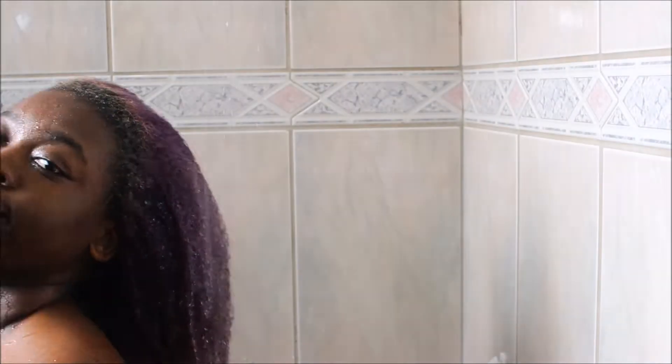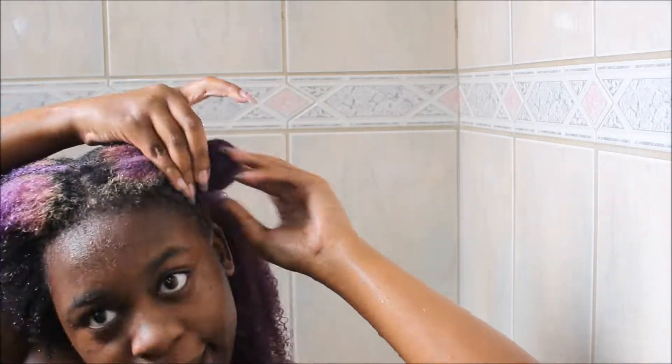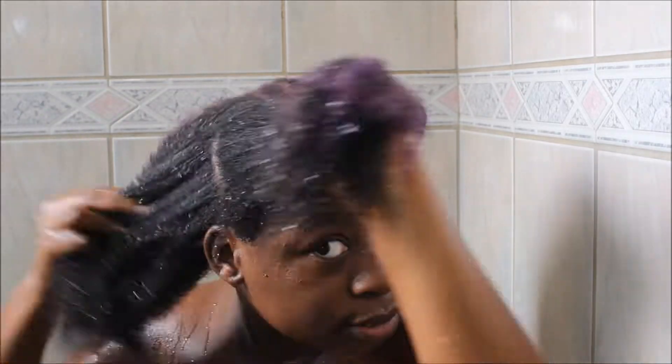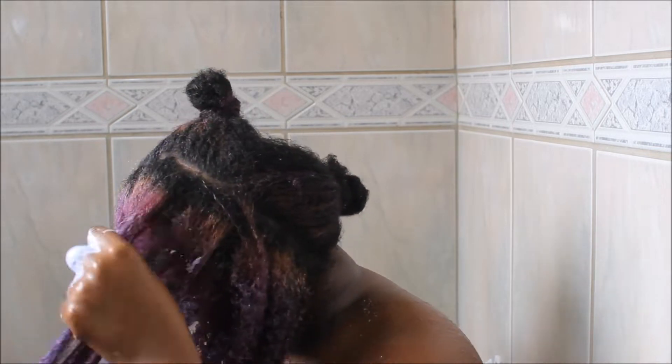Now I'm wetting my hair before washing and conditioning it. I was just showing you guys the products I'll be using. Because my hair is very matted today, I'll divide it into four sections — two in the front and two in the back. I'll wash each section and right after shampooing I'll condition it, then detangle with lots of conditioner. My hair is really matted — it's literally lifeless — so I have to detangle it properly to eliminate this dryness.